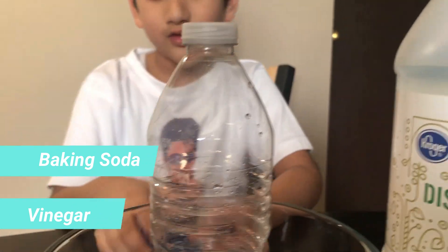Hi friends, today we are going to inflate the balloon by baking soda and vinegar. Let's start.